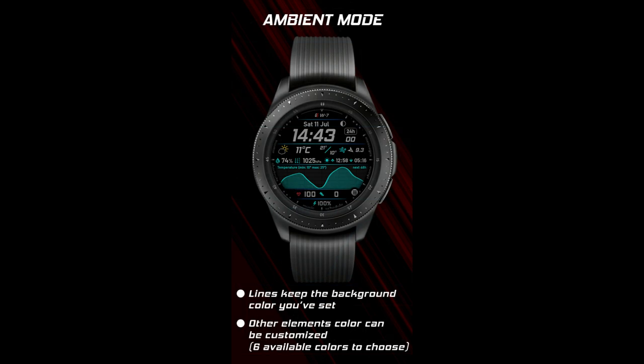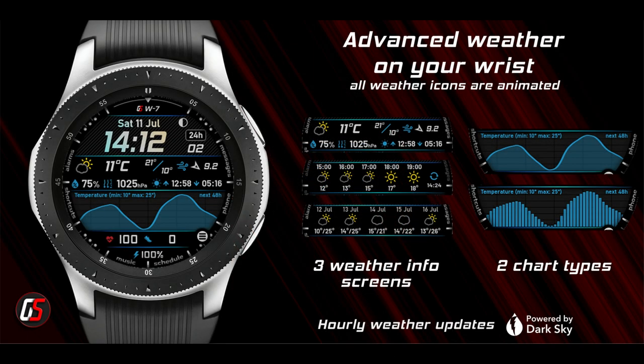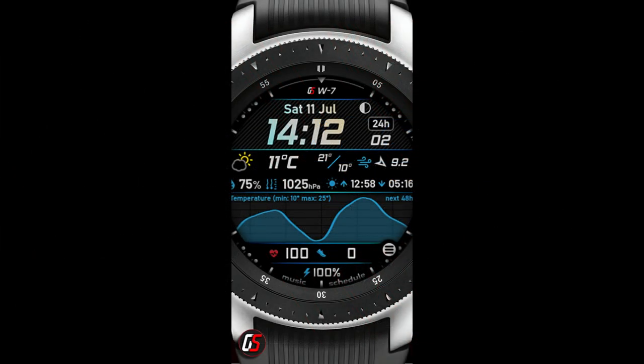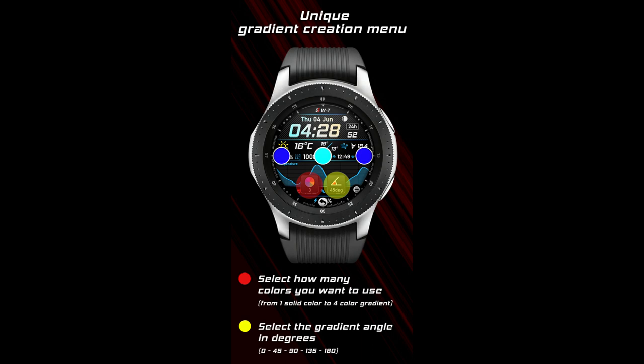I think you guys are really going to be blown away not only by the level of weather related measurements, but also the ridiculous amount of customizations you have, because this one is really a powerhouse watch face on many different levels. Plus, I have coupons to give away once again, except this time they're in very limited supply — I only have 30.